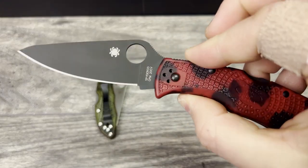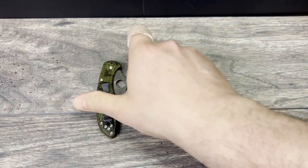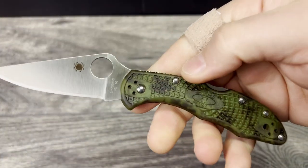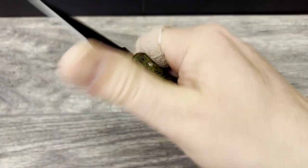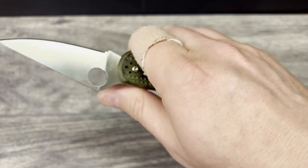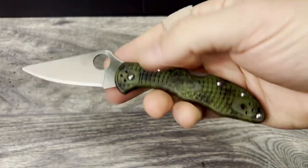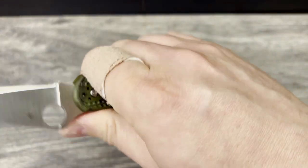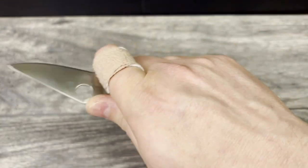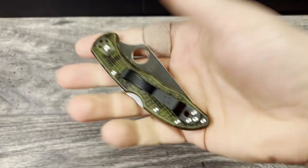Spyderco does a fantastic job with their edges and their coating, and I am very excited about the VG110. The only thing I kind of wish is that they would have blacked out the hardware — that's the first thing that jumps out to me. But like almost any other Spyderco I've ever held, they may not look jaw-dropping, but when you get them in hand they just feel so good. And I'm kind of wondering now if this will actually work as a fifth pocket knife too.